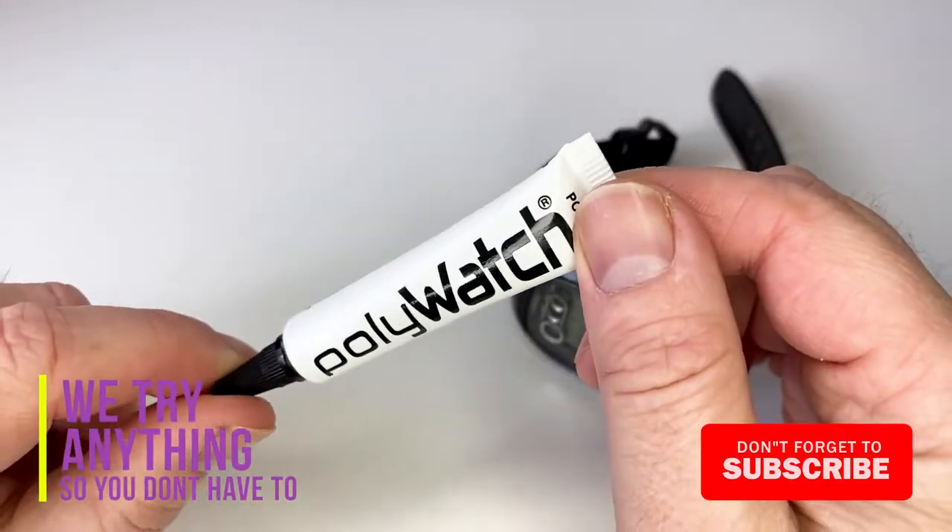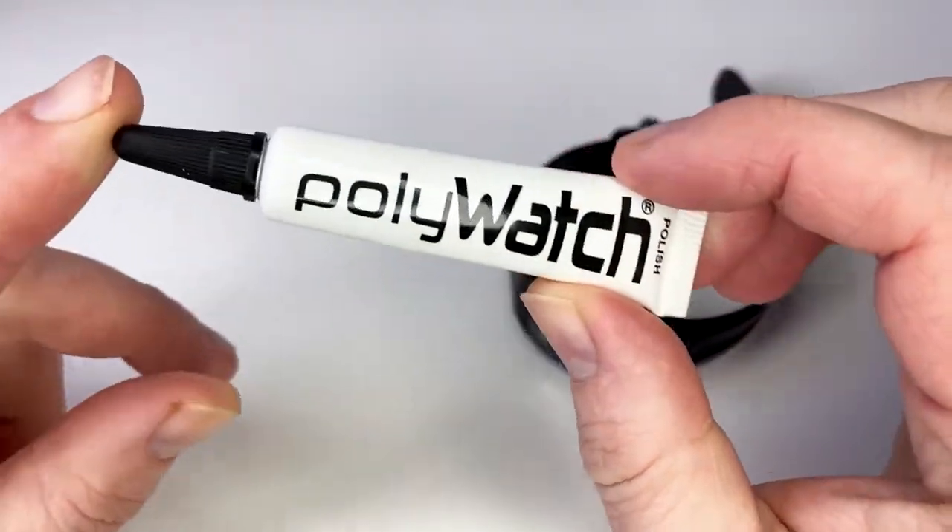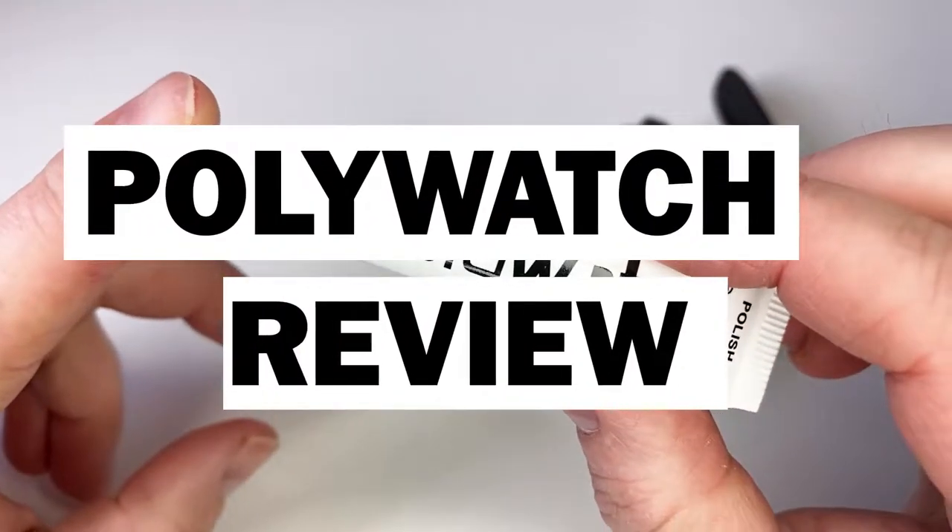Hey YouTubians, it's Tony here from We Try Anything, the channel that likes to try anything so you don't have to. What we're going to take a look at today is a product called Polly Watch.